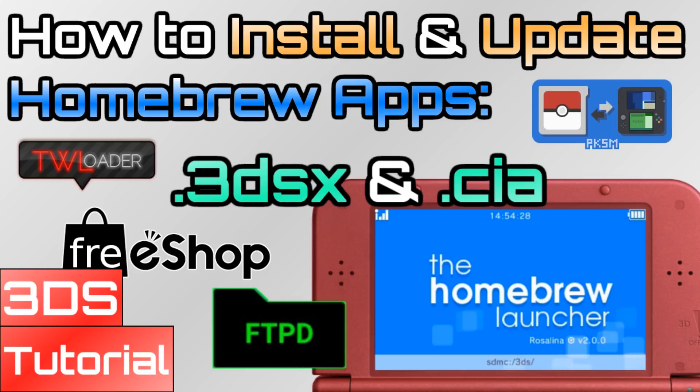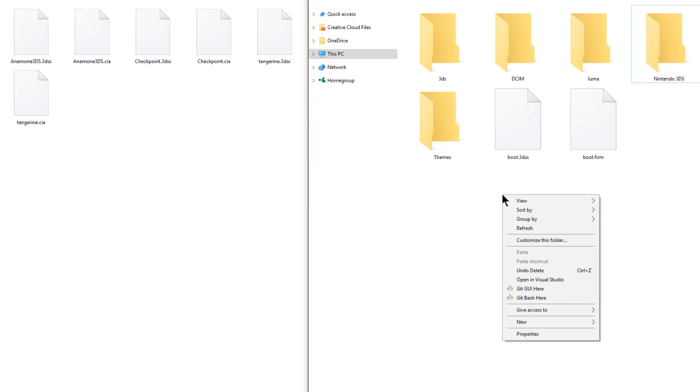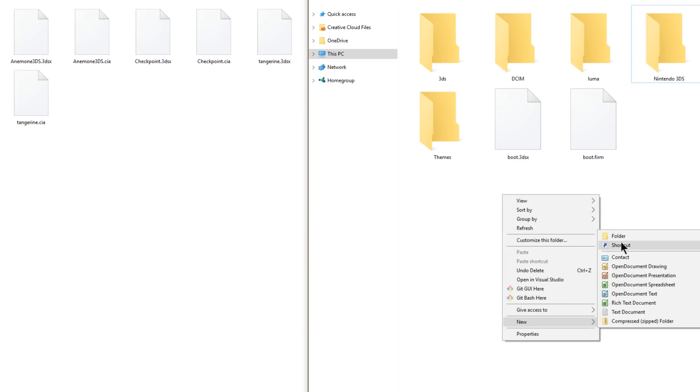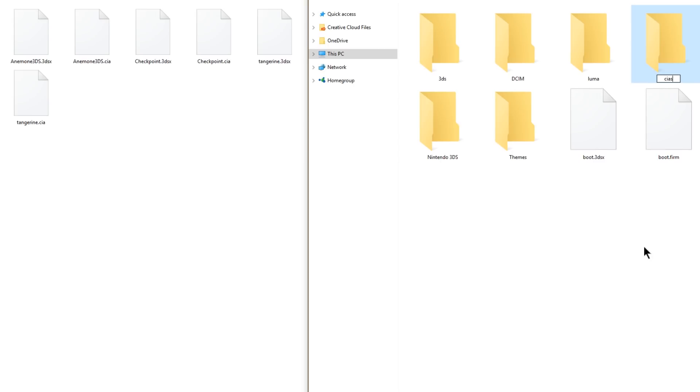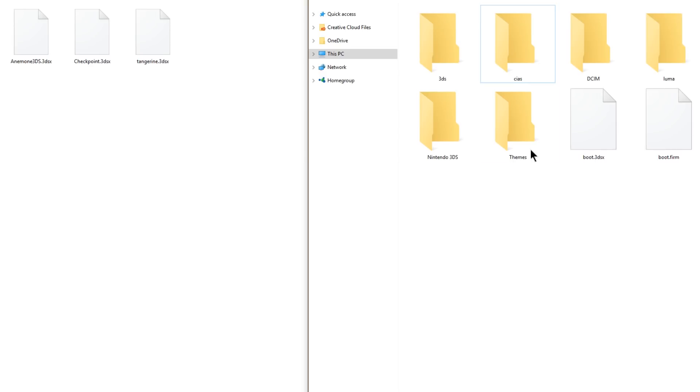Now that we've got a few homebrew apps, let's head over to our downloads. I've got my SD card open on the right and my homebrew downloads on the left. Don't forget about the FTP client link so you can do this wirelessly in the future. Simply, if you're going to be using CIAs, go ahead and create a new folder in the root of your SD card and call it CIAs — if you already have a CIAs folder, use that one. Now grab Anemone3DS, Checkpoint, and Tangerine.cia and drag them into the CIAs folder. When we go on the 3DS we'll easily locate the CIAs folder in FBI and install our new homebrew.